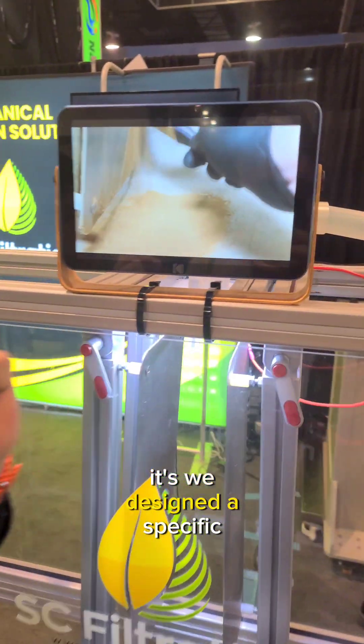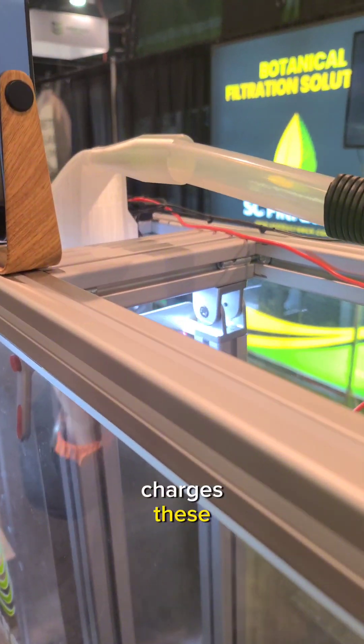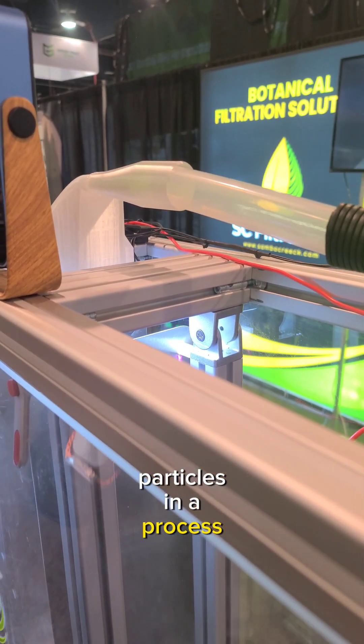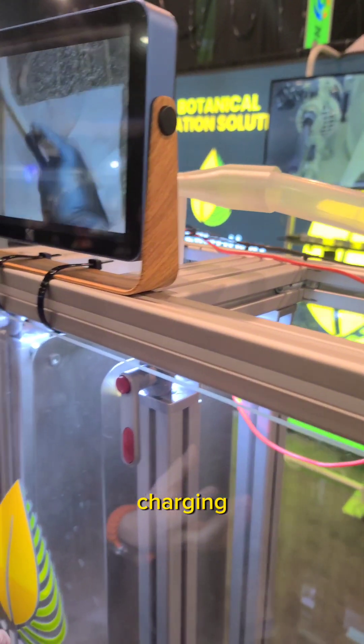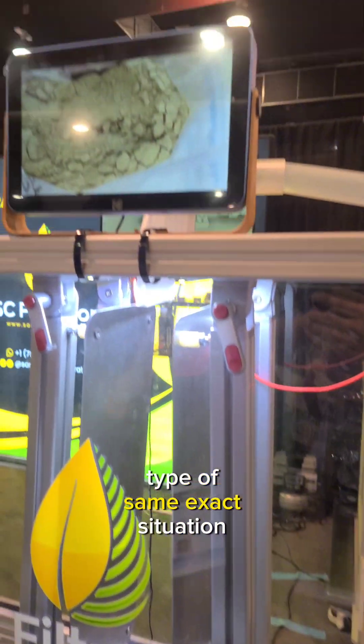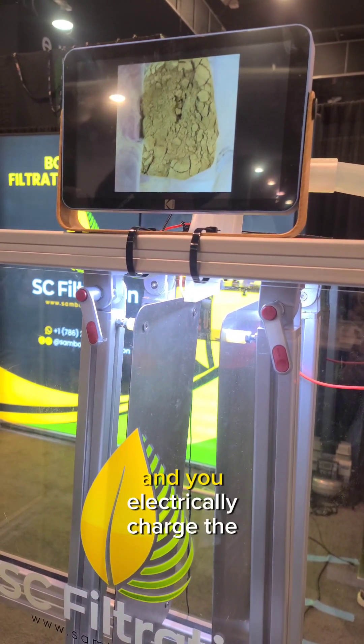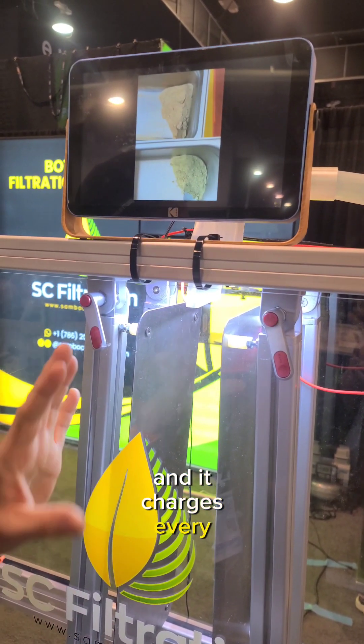We designed a specific polymer, and what the polymer does is charge these particles in a process called triboelectric charging. It's kind of like when you rub a balloon on your hair and your hair stands up — same exact situation. You take your powdered kief and electrically charge the particles, and it charges every particle.